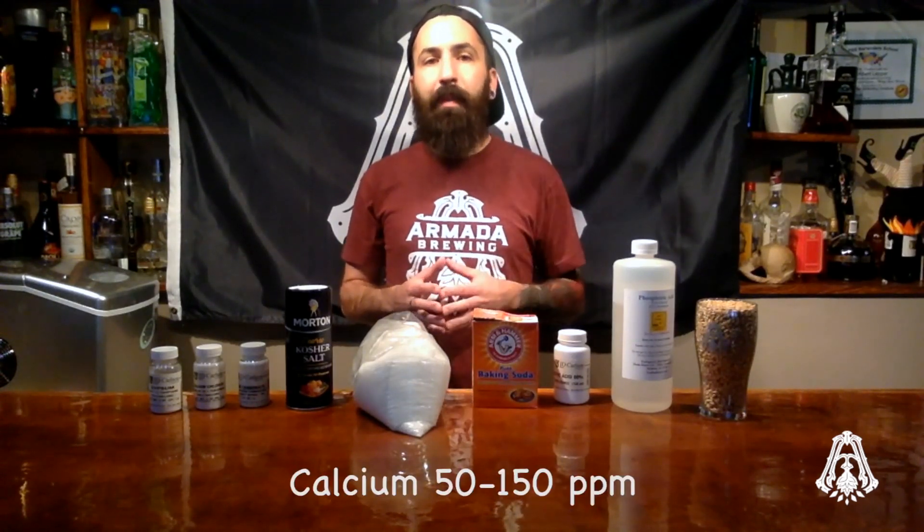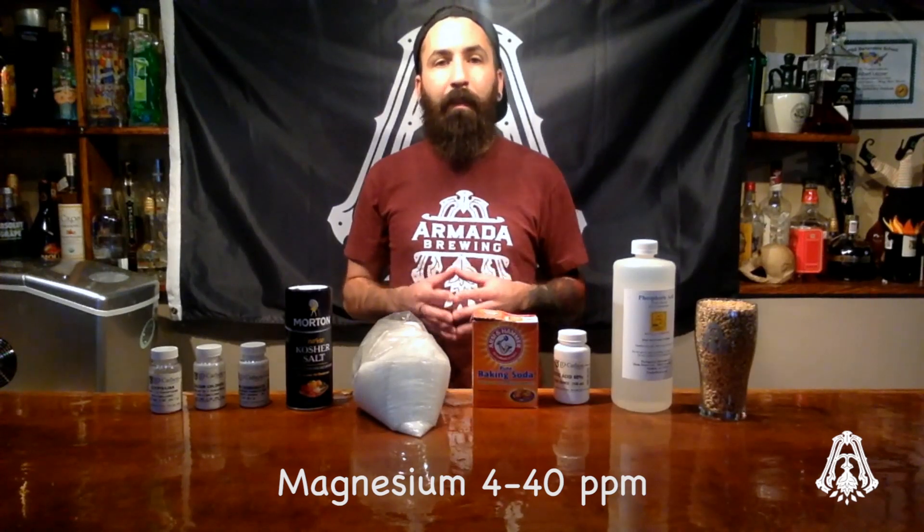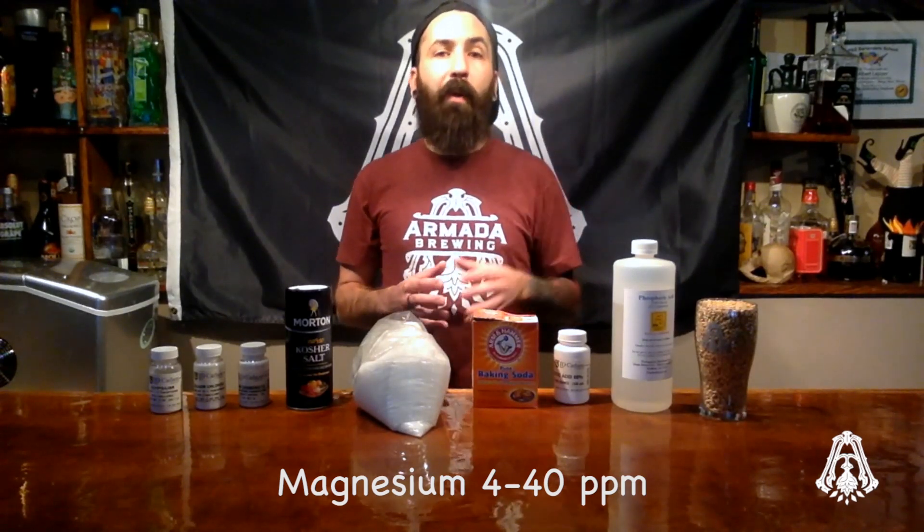Calcium is important for yeast cells as well as enzyme activity in the mash. The minimum calcium you want in your water is 50 parts per million — that's going to ensure your yeast get a healthy dose. Magnesium is also important. You want about 4 parts per million minimum, but you never want it to exceed 40 parts per million. I very rarely touch the magnesium levels because the water sources I brew with always contain some already.